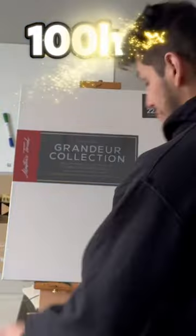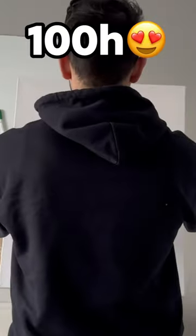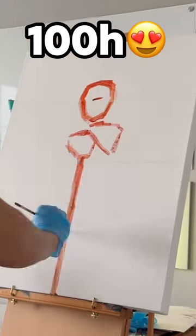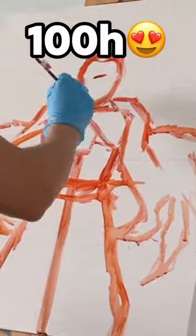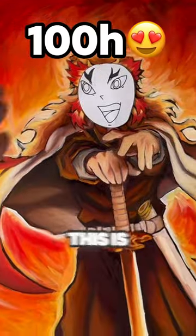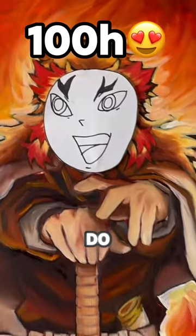Level five: the 100-hour Rengoku painting — just wait until you see this. And the challenge starts now. Day number two, and this is called an underpainting — let's do it. This is only the first layer, I still have a lot of work to do, let's finish this painting.